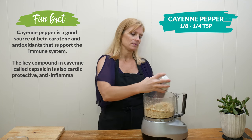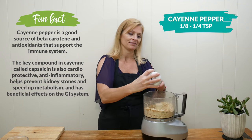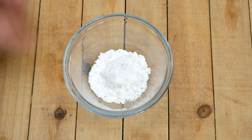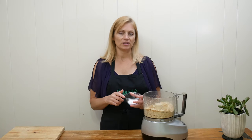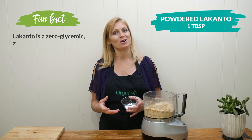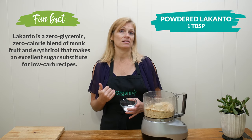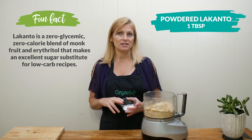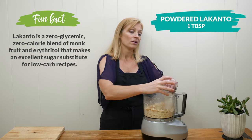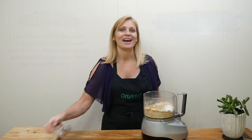Of course, if you don't want it to be spicy, you can omit this completely — it just depends on who's eating it. I love these, so I add in a lot! One tablespoon of powdered Lakanto, which is a low glycemic sweetener made out of erythritol and monk fruit extract. We all have different bodies and different needs, so please use whatever sweetener works for you or whatever you have on hand. Just try to make it easy.